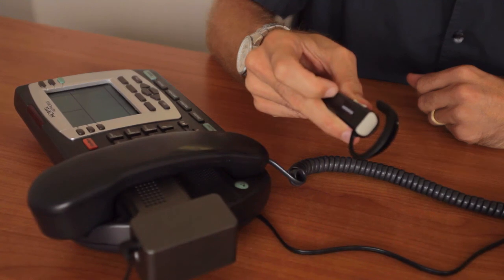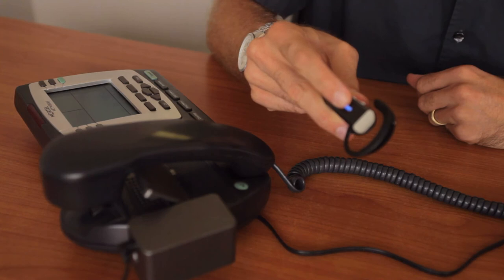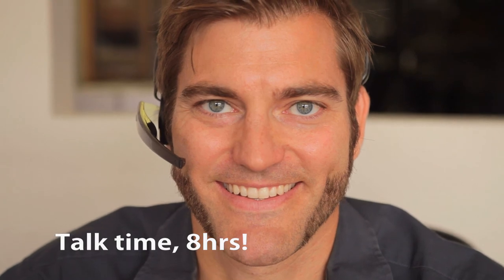And remember, Headset Buddy offers a 1-year warranty and 100% satisfaction guarantee on all our products. Please contact us if you have any issues. I hope you enjoy your Headset Buddy.